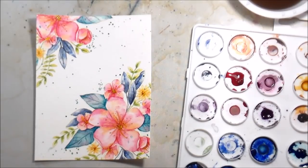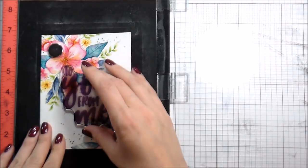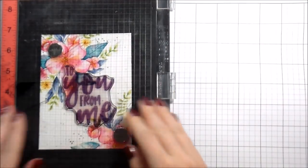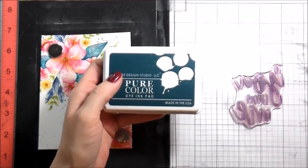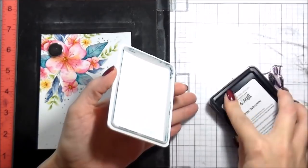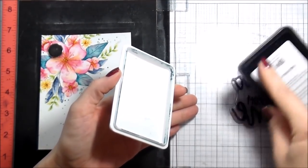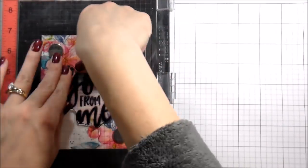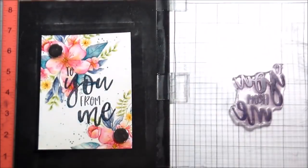My husband came home from work and we were talking and chatting, and I didn't realize my camera was not on. The only thing you didn't see was that I flicked on a few spatters of the turquoise and then blotted them up in some areas, so some is dark and some is light. The reason I did this is because the stamp set already has spatters kind of built into it, and I wanted to work with what was on the page.